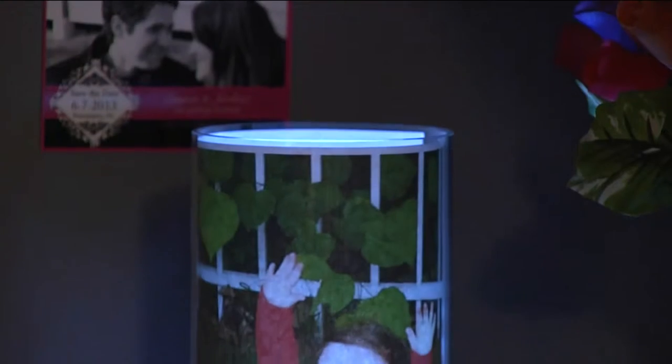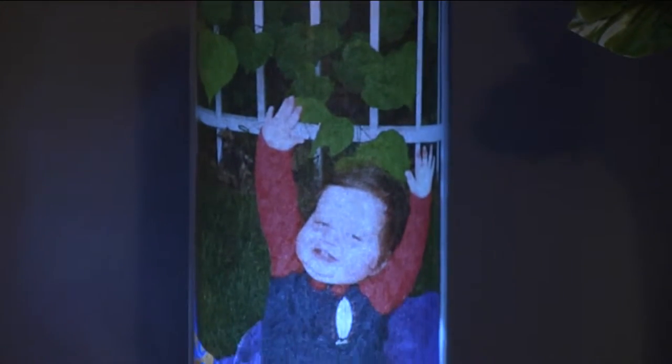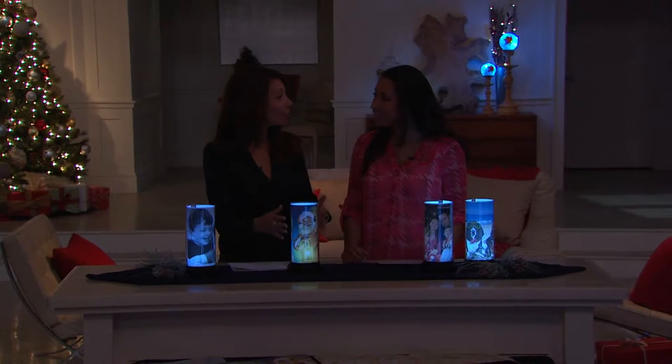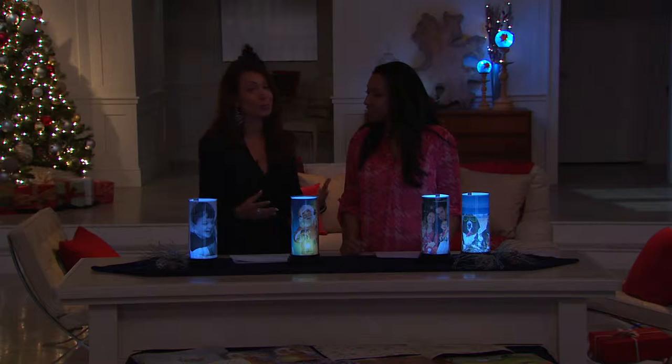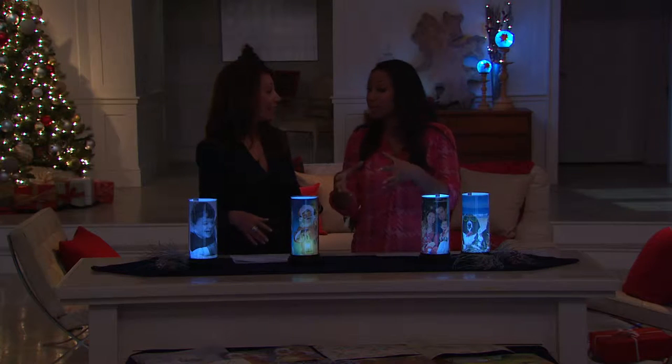That's right, and it's not only decorative, it's functional because it's emanating such beautiful illumination and light. You can put all of these beautiful images inside, so you're really celebrating those special people, those special places in your life. You're spotlighting it, literally.